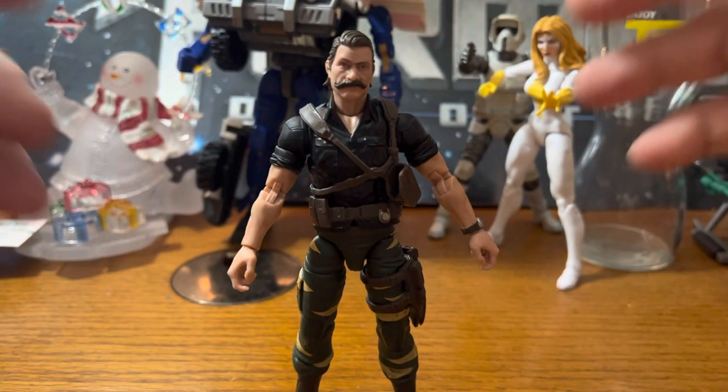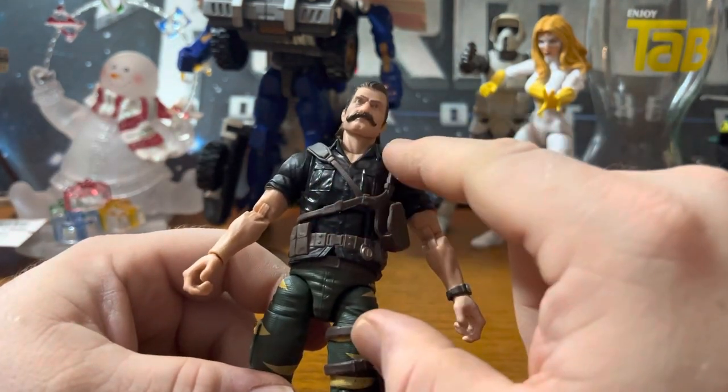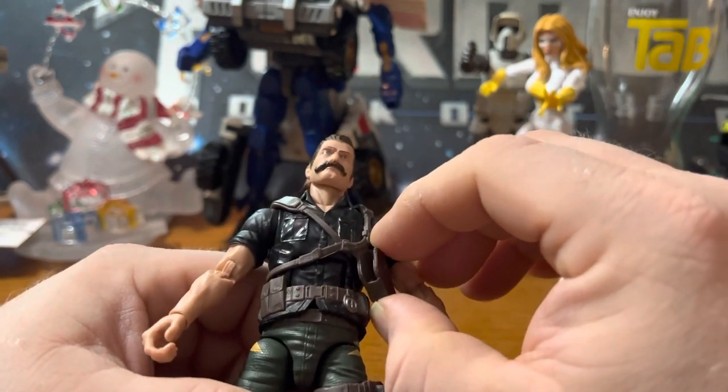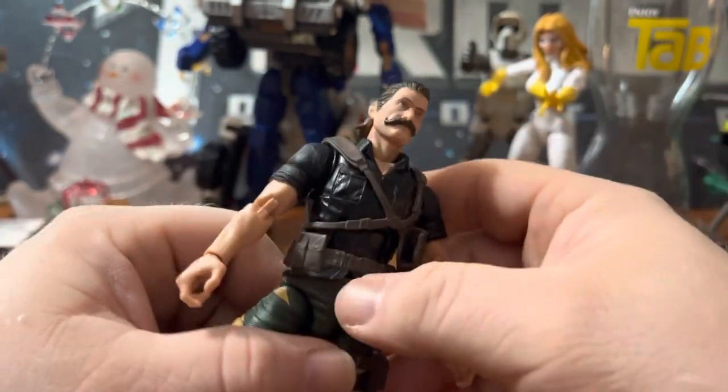Here we have Recondo out of the package, and he looks really good. He's got the dark shirt, the holster, and the straps on his chest. He's got the belt.